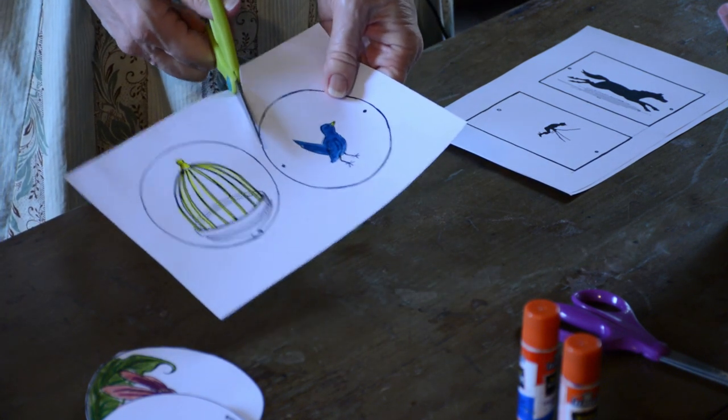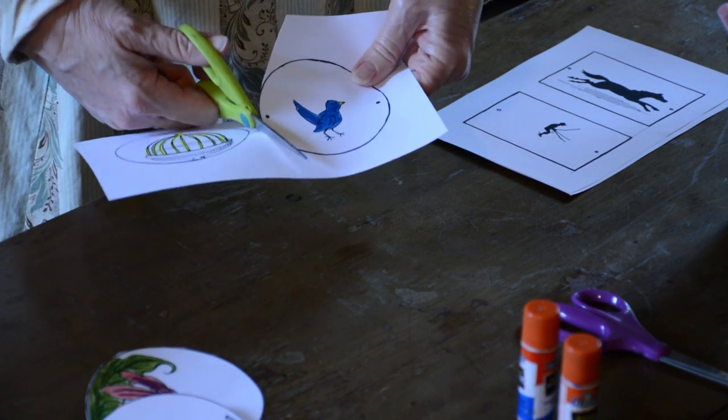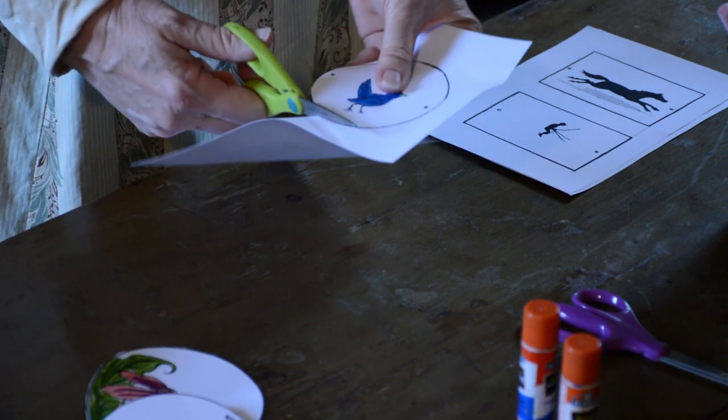By the way, if you can make a couple of circles that are just alike, or you can make a square or a rectangle, you certainly can make your own.